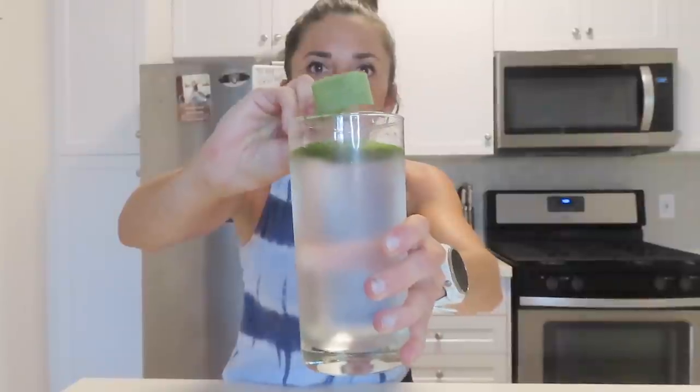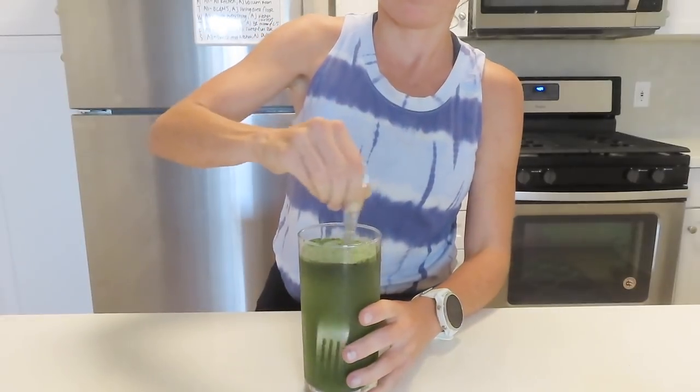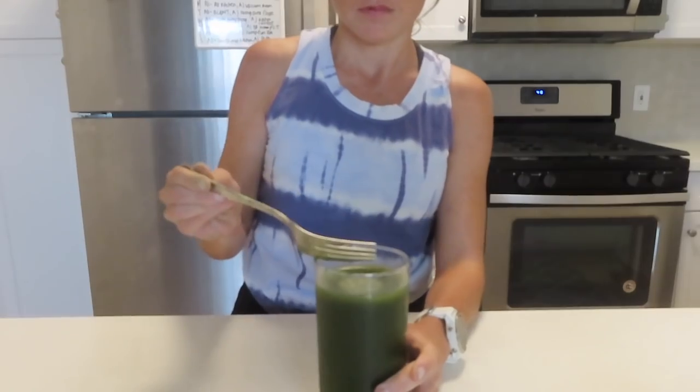We're going to get one scoop, level it out a little bit — doesn't have to be perfect — and dump it in. Most people use a hand mixer but I don't have one, so I'm going to use a fork. It might be a little chunky but it still gives you the same benefits. I think that looks done and the true test is about to start.